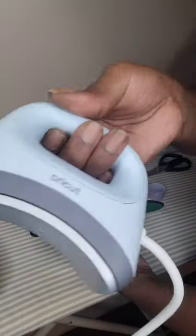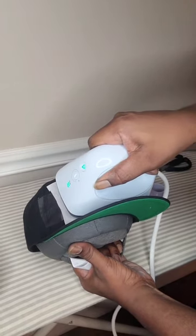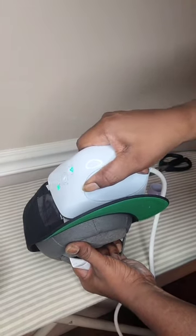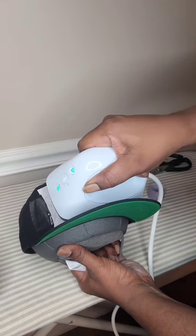Now it's time for pressing. At this point your cap press should be at the desired heat level, and what you're going to do is go back and forth across the print for about 30 seconds.